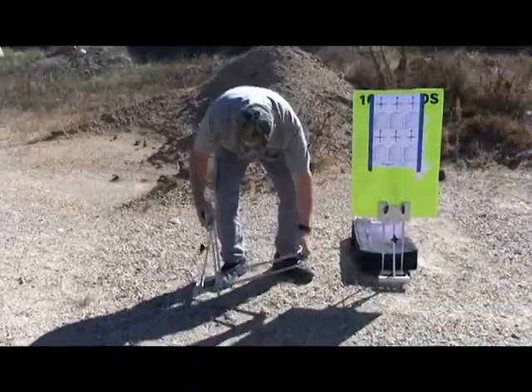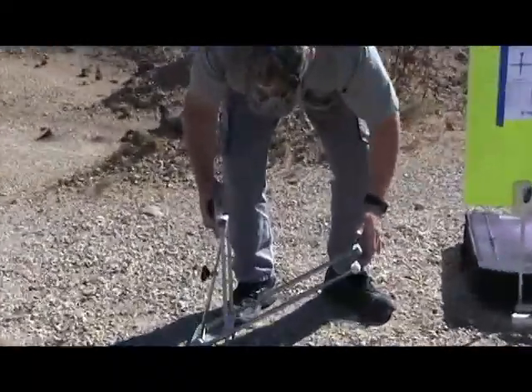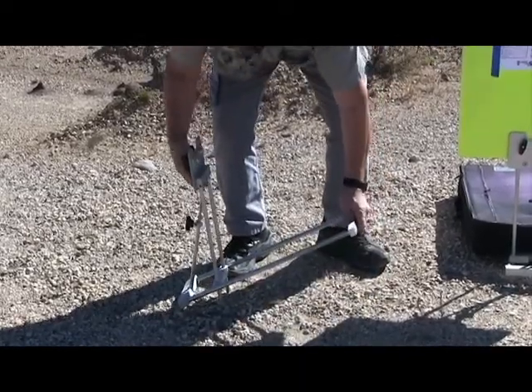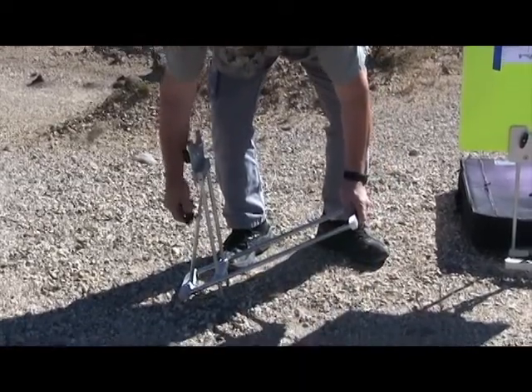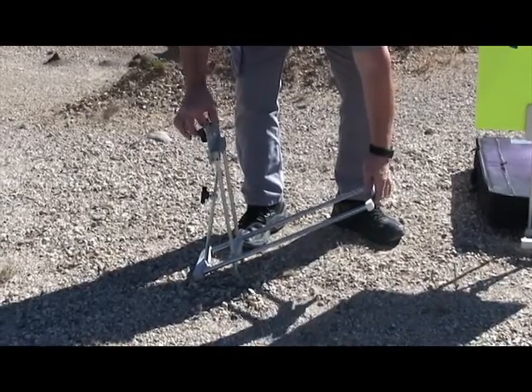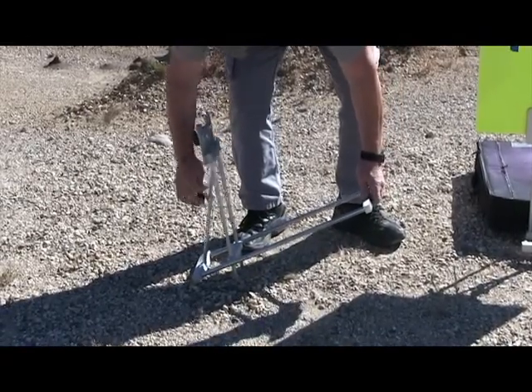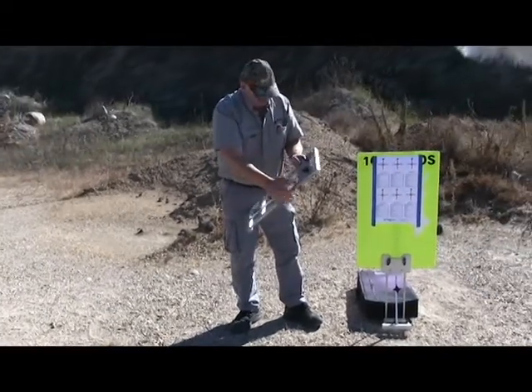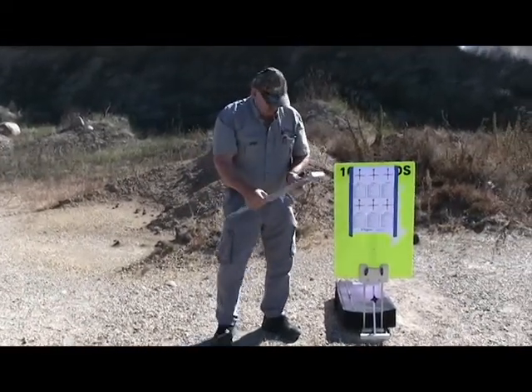When I open it up, you can see these spikes here. I can set this up to sit on any slope — if I need to sit it on a slope, it's no problem. I simply tighten my tightener here and I'm locked in place. To close it, I close it down and snap it in place.